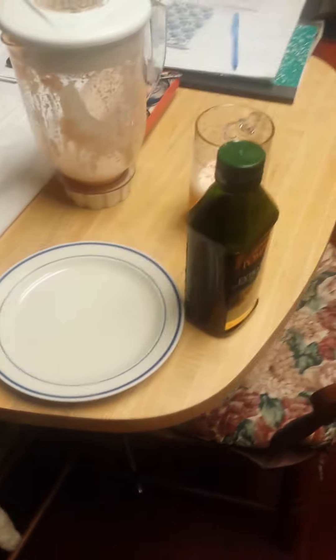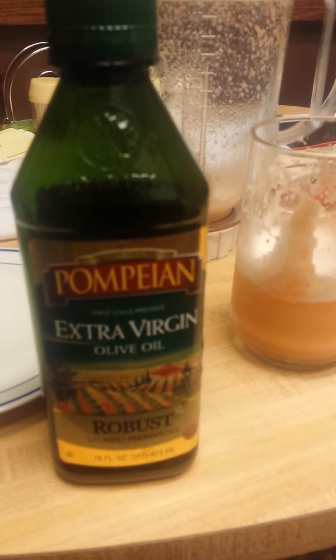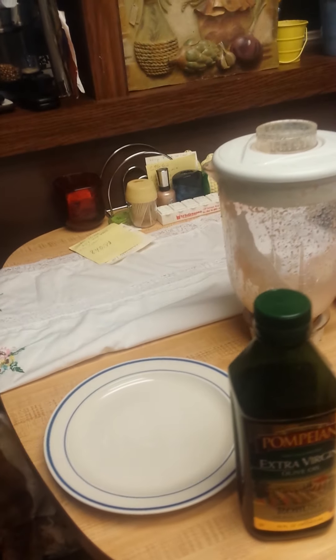I got up early this morning. This is the olive oil that I use — Pampilla. And the reason why I use it, there's so many out there now, but I said let me try this one.